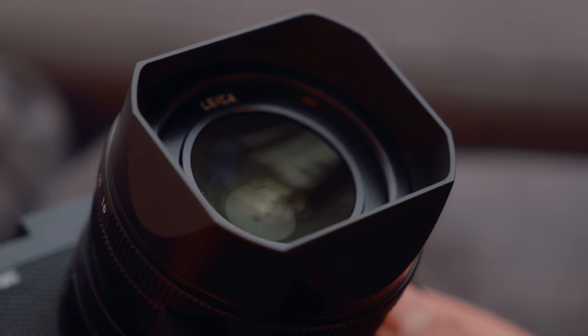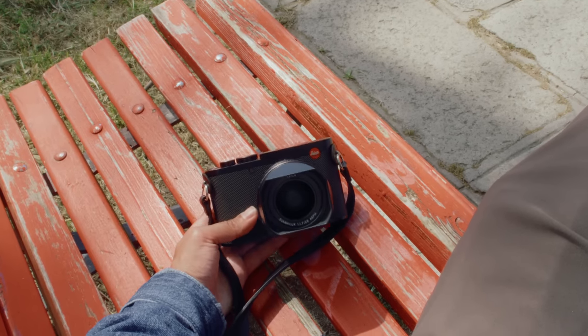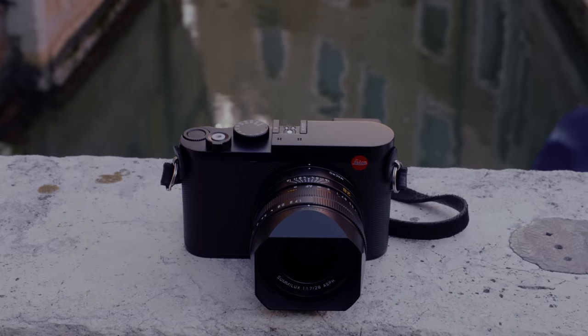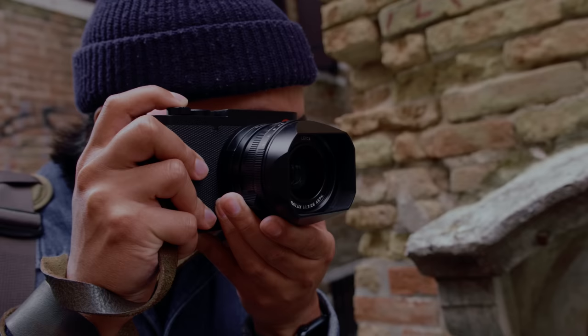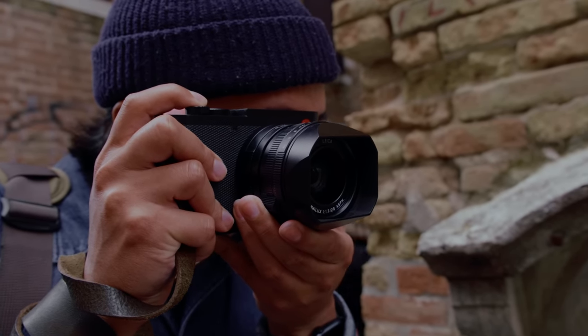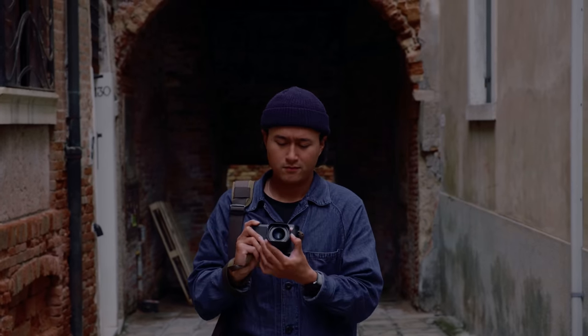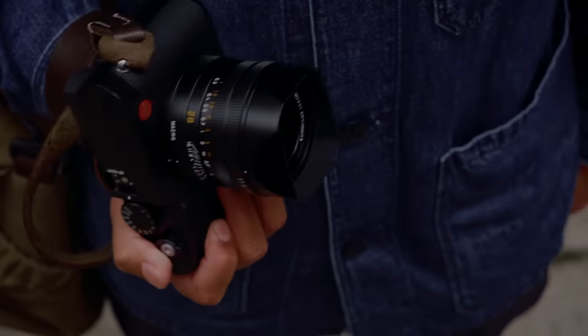The Leica Q3 has that same beautiful 28mm Summilux lens, and it's worth bringing up the topic of the 28mm focal length again. This is a fixed lens camera, and yes, you do have frame lines to help you compose for other focal lengths, but at its heart this is a 28mm lens. If you love shooting with a 28mm lens, you're going to love this camera — but for my style of photography, I just don't shoot with 28mms that often. I shoot with longer focal lengths like a 50mm, and that's an important factor to consider when deciding if you want to pick up a Leica Q3.